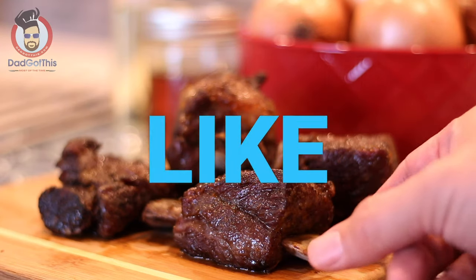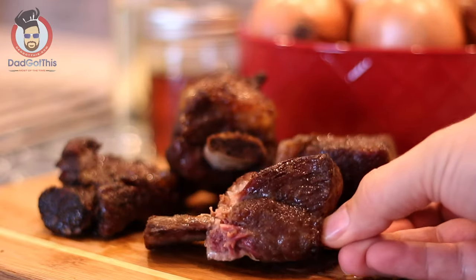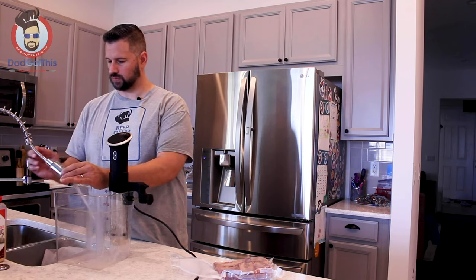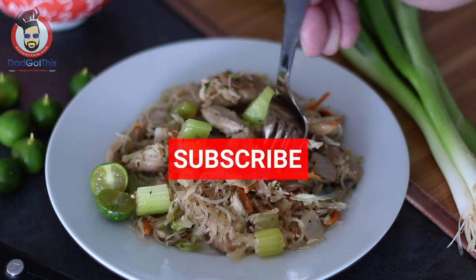Be sure to like, subscribe, and hit the damn bell. I double dog dare you — come on, you have to do it. It was a double dog dare. Those are the rules.